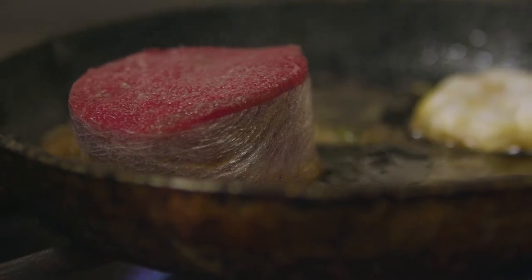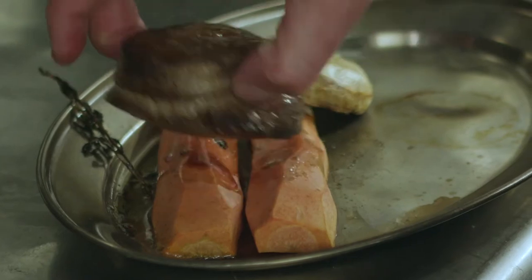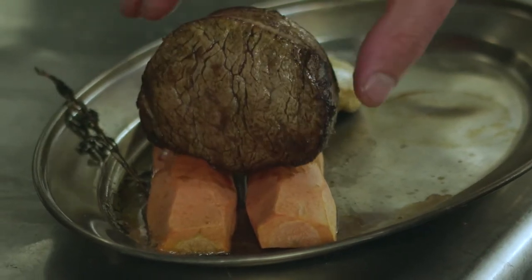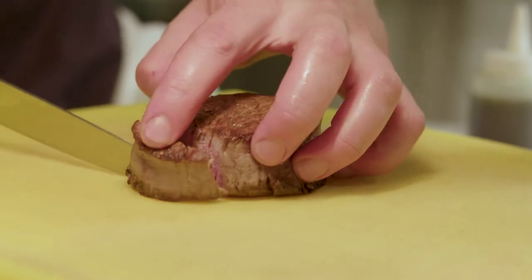We have a fantastic relationship with our suppliers in the area. The beef in today's dish is from Exeter — it goes from five miles up the road, down to Kew Martin, into Barnsville and here. The meat's beautiful, some of the best in the country.